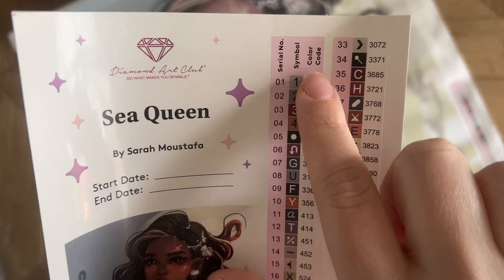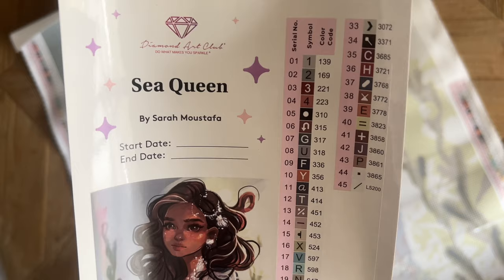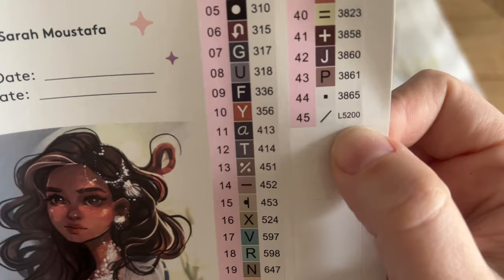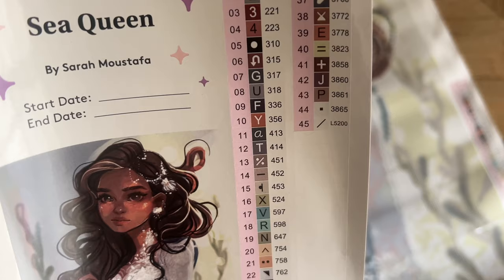We have the legend or serial number here — the symbol in this column — and then the color code, which is based on the DMC color code system. DMC brand of floss is where a lot of diamond paintings get their color code system. With Diamond Art Club's numbering system, anything under the number 150 is going to be a special kind of diamond called an AB. It also looks like this kit will have a special iridescent diamond — possibly a clear iridescent diamond, L5200 — we'll take a closer look when we get to the diamonds.